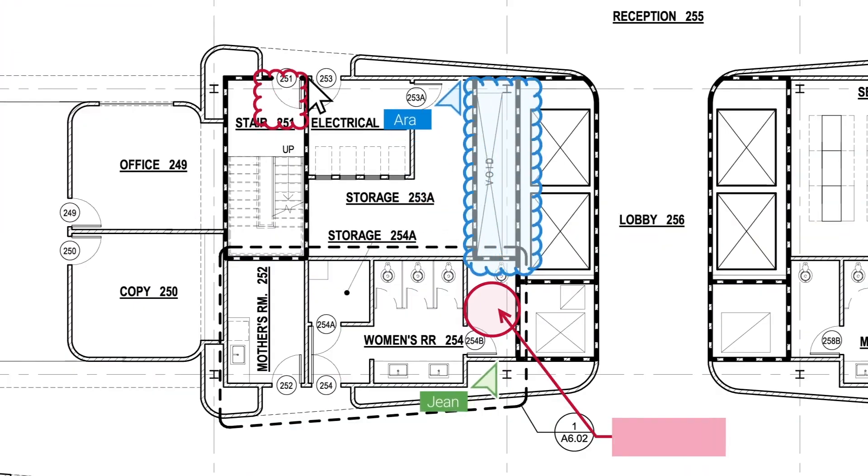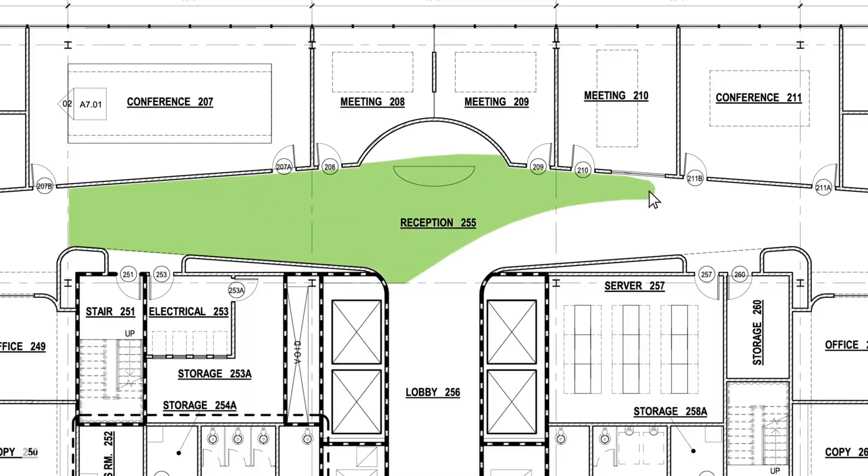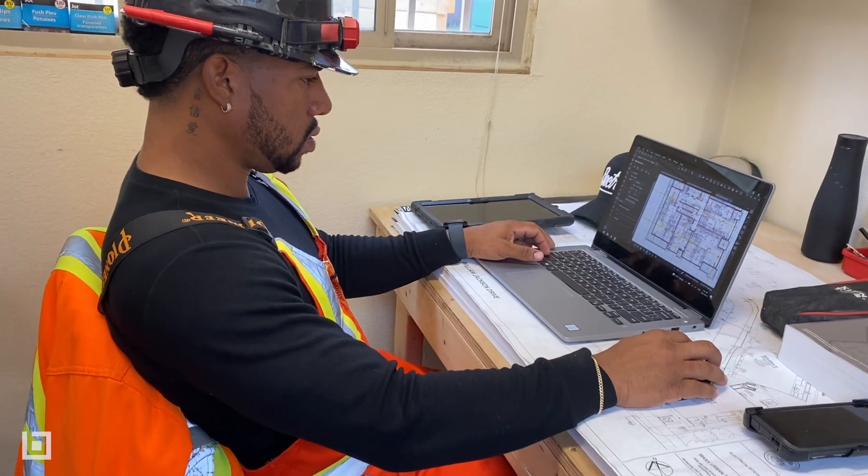Too much information is never a bad thing in construction, and within Bluebeam Revu, you're able to utilize all the tools and functions to provide the best quality document or drawing for your specific need. Hi, my name is Caron Liwa. I'm an electrician out of Toronto, Canada, and here's why I love Bluebeam Revu.